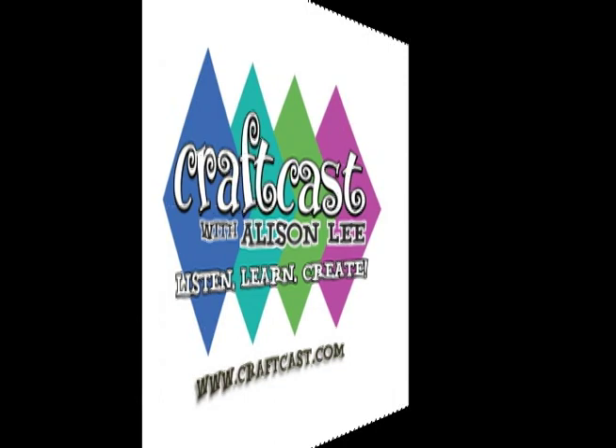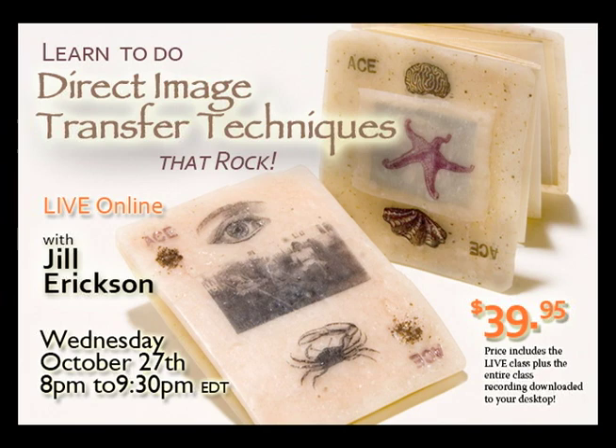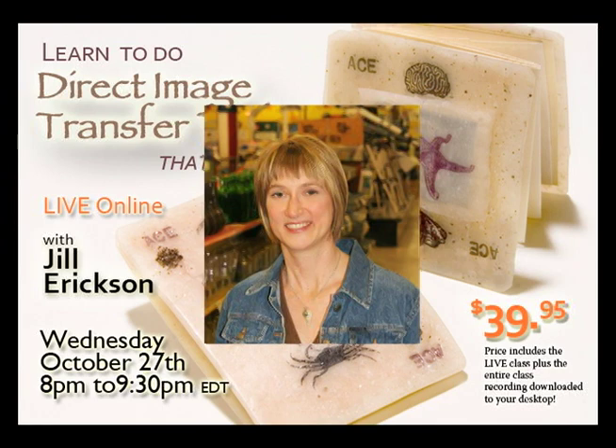Here I am once again, ready to talk about another cool class. This one is coming up on Wednesday, October 27th at 8 p.m., here from the CraftCast studio live with my friend Jill Erickson, the associate editor from Art Jewelry Magazine. She is going to show us how to do amazing direct image transfers that you can use on all kinds of stuff, and she's here to tell us a little bit about it.